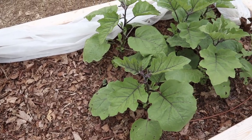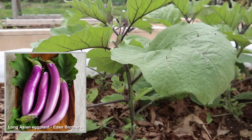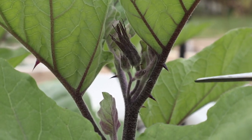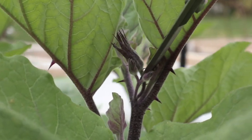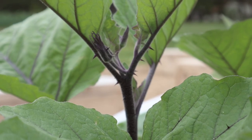In our next bed, we have six eggplants. These are all Asian eggplants. Ideally we really would have wanted to wait a few more weeks to put these into our beds because our nights are still sometimes a little bit cooler, but these eggplants were just getting so big that I didn't want them to suffer being in a pot for too long, so we just stuck them in.